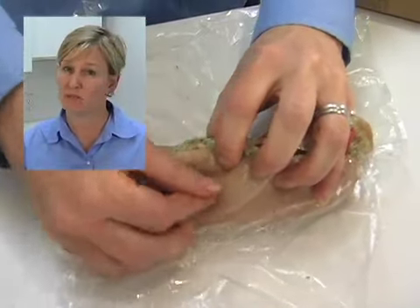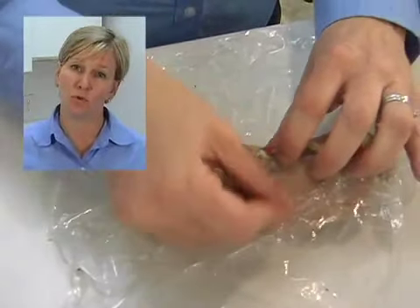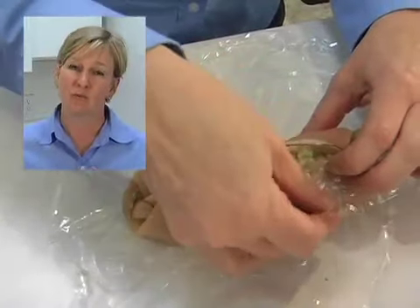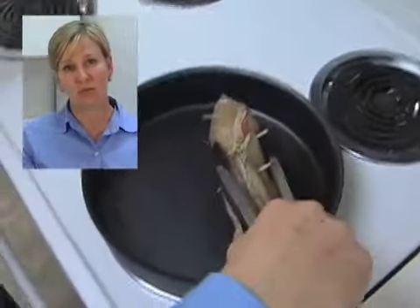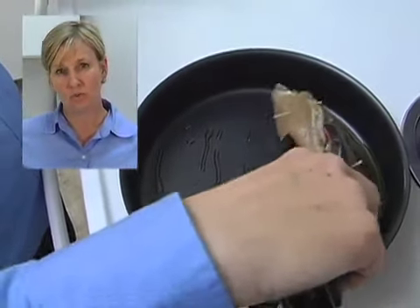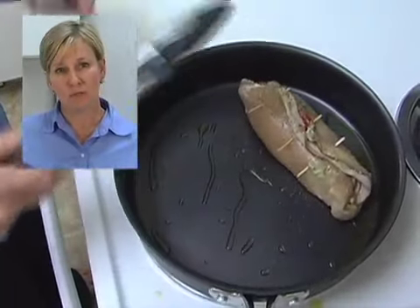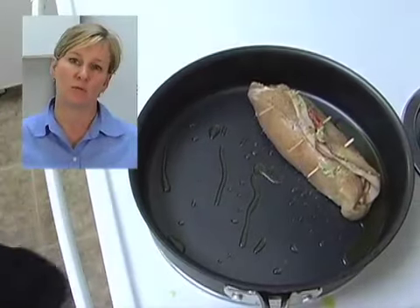It's very important to remember: before you serve your chicken brujol, remove your toothpicks — toothpicks are not tasty. Once secured, take your rolls and put them in a skillet on your stovetop with a little heated olive oil, and brown those chicken rolls on all sides.